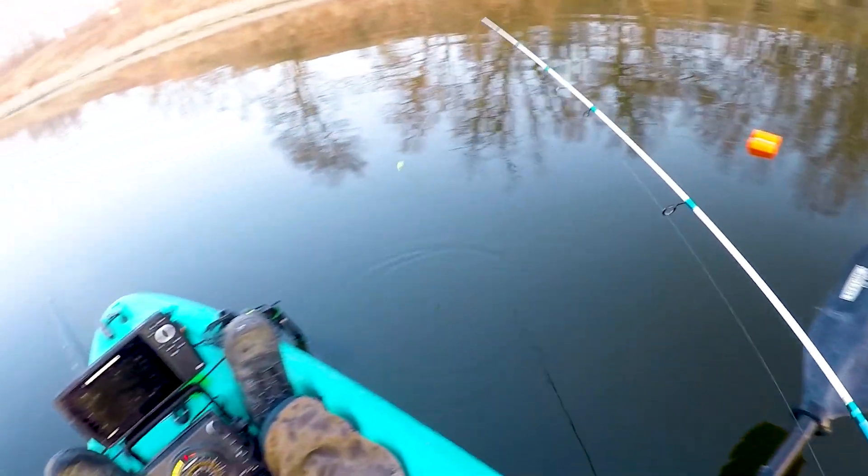How fast I'm dropping it to the fish is very aggressive because they don't care right now. Let the fish tell you what they think.